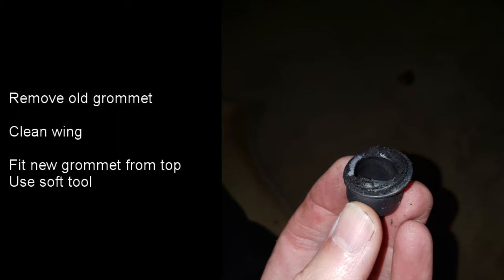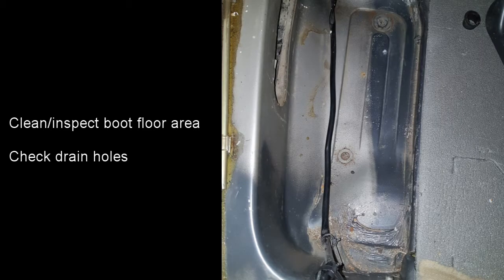Clean up the area around the top of the wing where the new grommet is going to fit in, then push it in from the top. I pushed mine in using a trim removal tool. Use something soft and plastic — don't use anything metal or you're likely to scratch the wing.